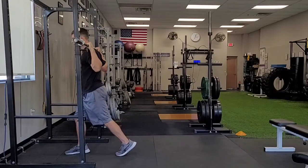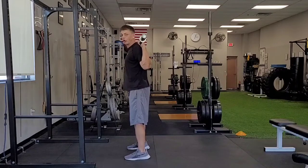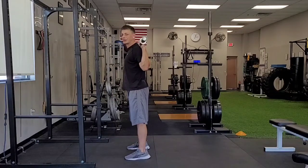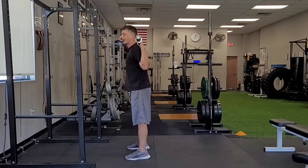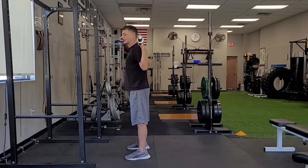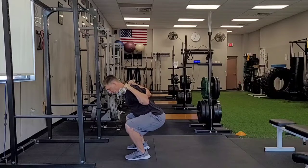Now I'm going to step up off the rack. I'll set my feet shoulder-width apart with my feet straight ahead or slightly rotated out. Now I'm going to reach my hips back like I'm sitting in a chair. As I reach back, my hips are going to naturally hinge to about a 45-degree angle, give or take.